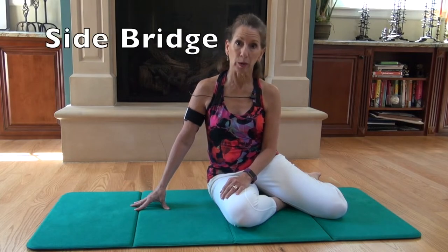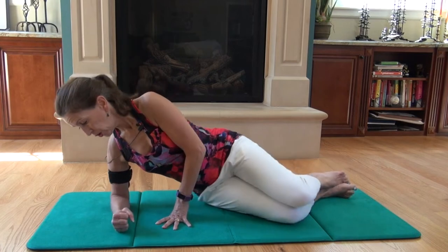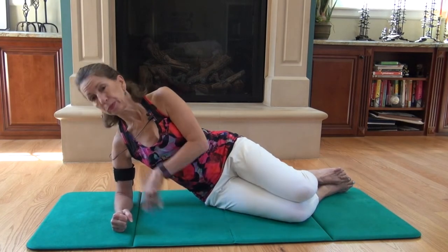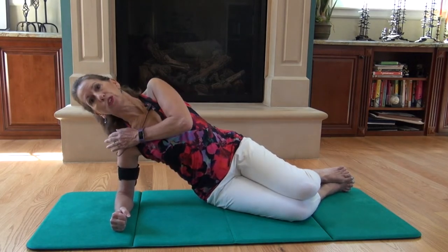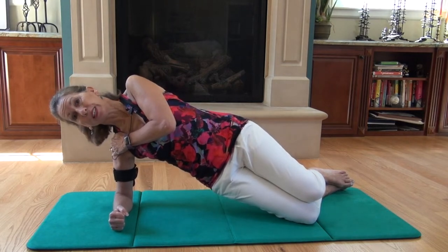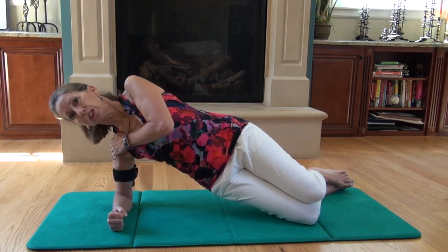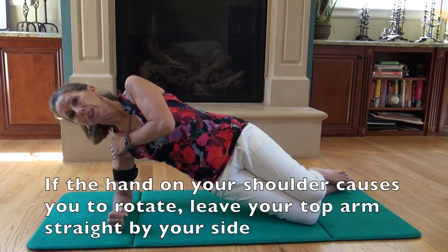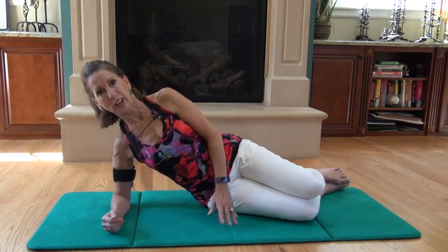The next exercise in McGill's Big Three is the Side Bridge. For the beginner's version, you're on your forearm, your shoulder is down away from your ear, your bottom ribs are up. Place your top hand on your shoulder, and exhale to take off, lifting the hips up. Keep your head on your spine, and just breathe continually and smoothly. Then lower down, and of course you would do the other side.